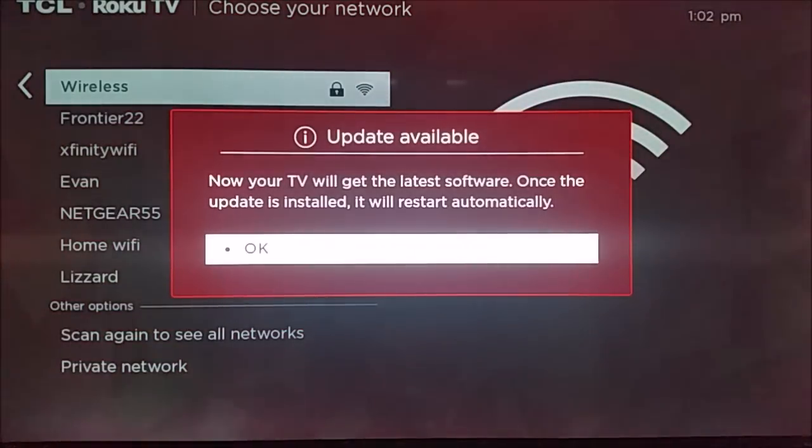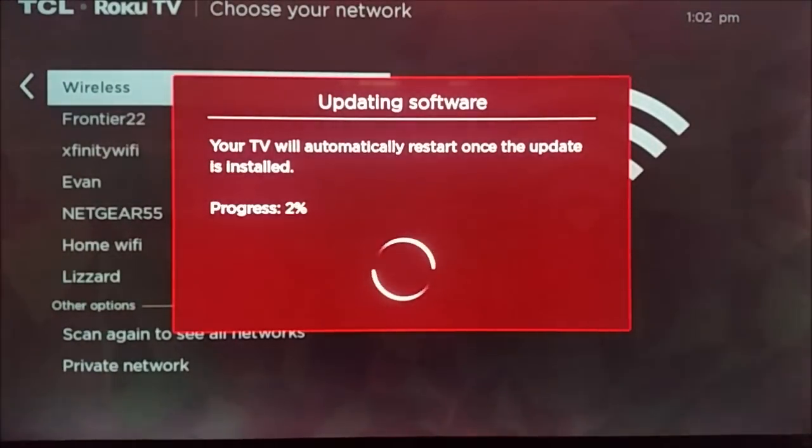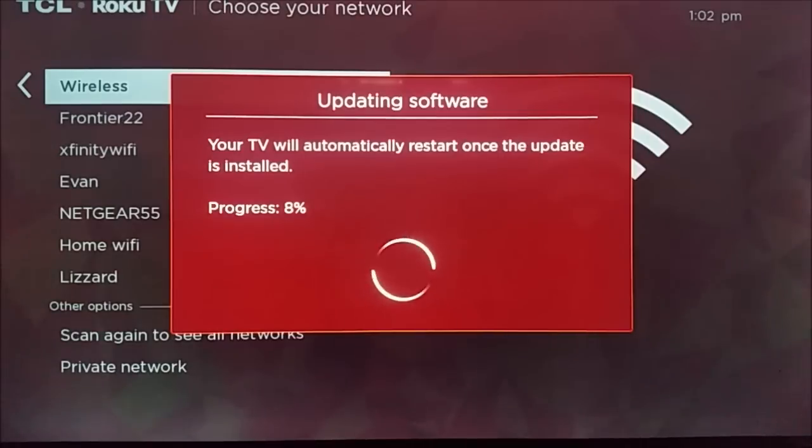It's going to say that there's update content available, so you're going to have to update your Roku television. It's going to go through this updating process — I'm going to skip ahead here to the end of this updating process. Then it's going to go through its restart phase and reboot after it installs this particular update.